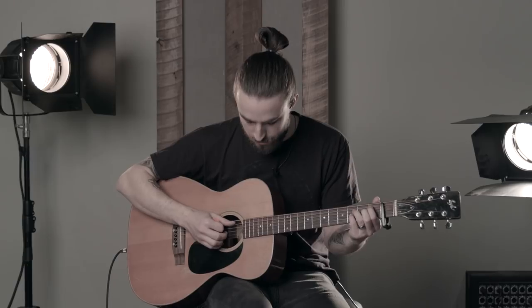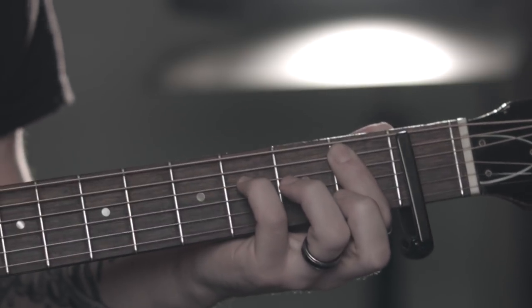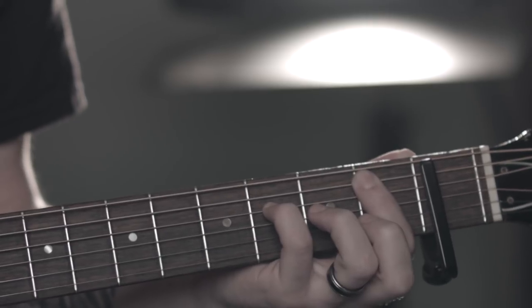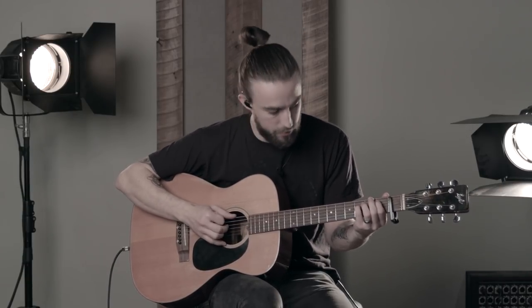It's in the key of B and let's start walking through it here. So the verse at the top, basically you're gonna have your first finger on the A string on the second fret and your pinky on the D string on the fourth fret. And this whole song has a swing feel to it, so when we start picking it, we're gonna be applying that to our picking. It would sound like this.